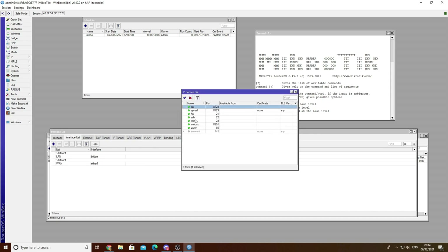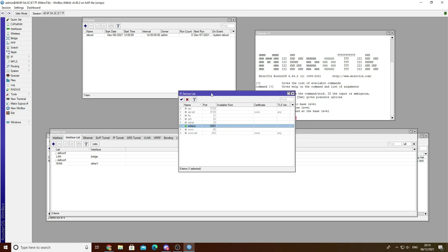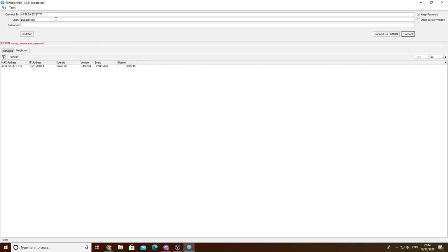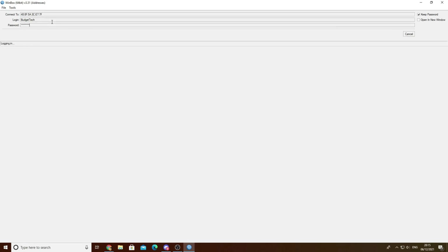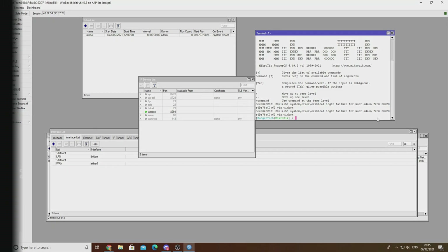The next step is to navigate to IP then Services, and disable all these services except for Winbox. This will keep out hackers or people trying to log into your device remotely. You can set up your own IP address to access from Winbox but I'm keeping it as default for test purposes. As you can see in the terminal, every time someone tries to log into your MikroTik it will show you there - including the MAC address and what method was used. By disabling all these services you are limiting yourself to outside threats.